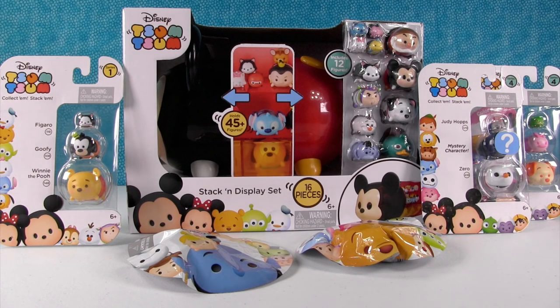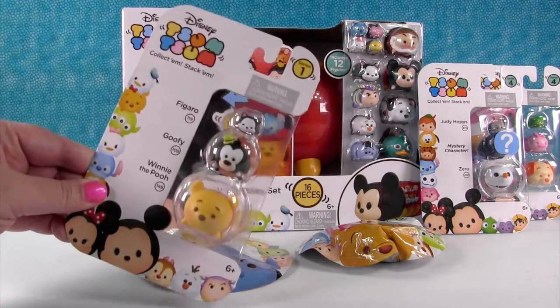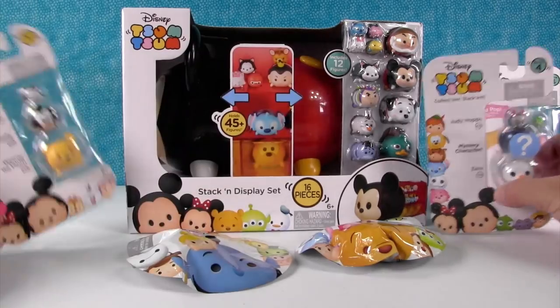Hey everyone, it's Shannon and Paul and the Tsum Tsum. So we're really excited because if you guys have watched our channel for any length of time, you know that we love Tsum Tsums a lot.